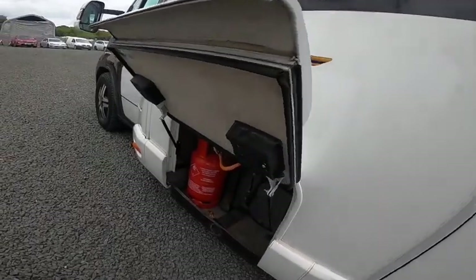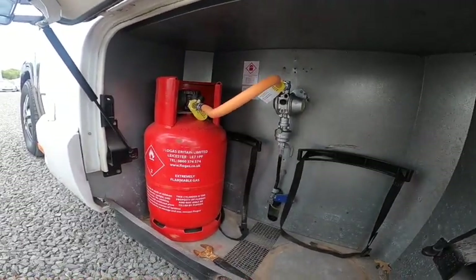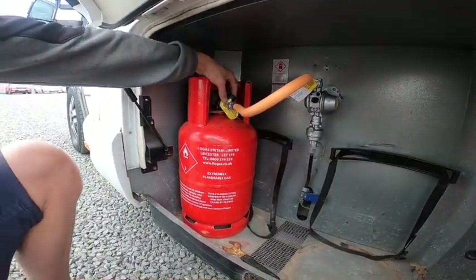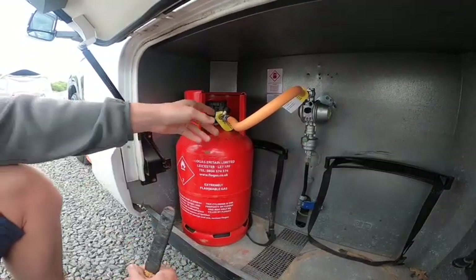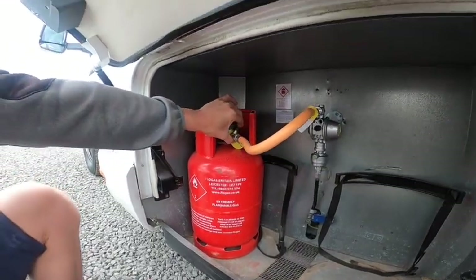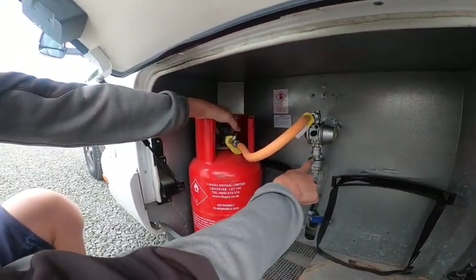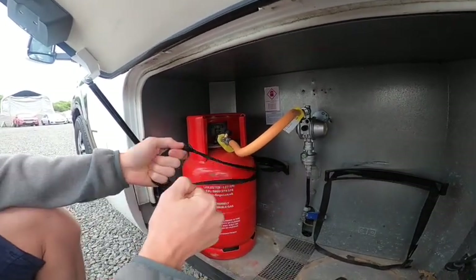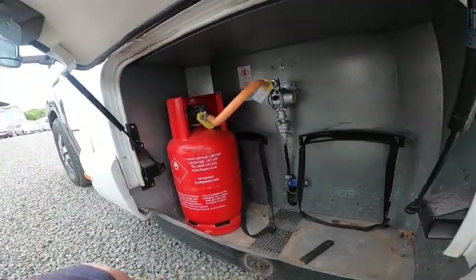This is the LPG gas locker — you can open it up and fit two big 13 kilogram bottles in here; this is a 6 kilogram test bottle. It's a left-hand thread so you'd hand tighten the pigtail first, then use a gas spanner or adjustable wrench to tighten the final few turns. Once it's on you can turn the cylinder on. Press the black button to allow the gas through the crash valve, then press this button to allow the gas through the regulator into the motorhome. Tie your bottles in with the straps provided and turn the cylinder off before you start driving — it's far safer to have the gas bottle turned off when driving.